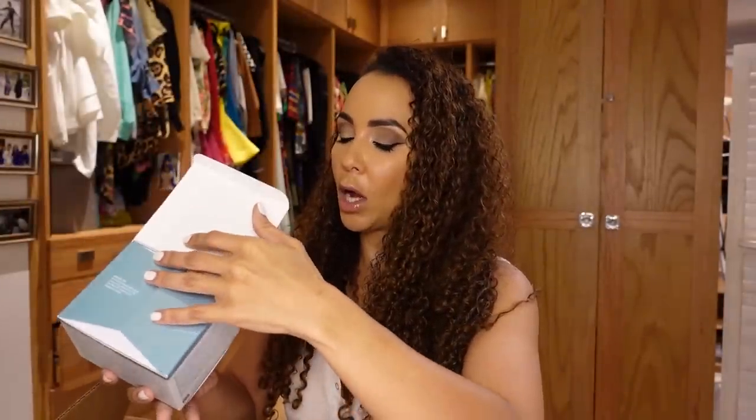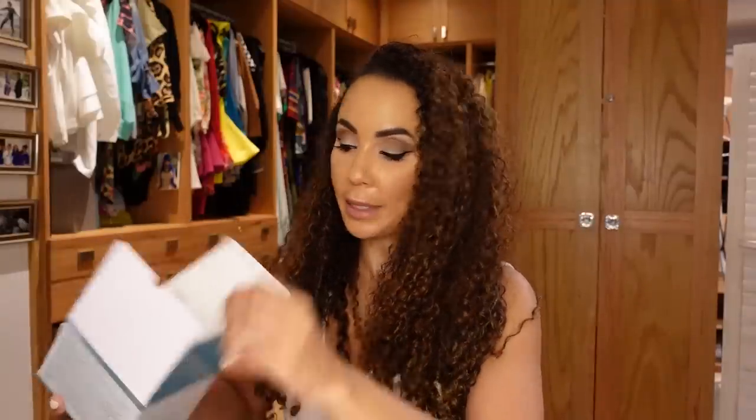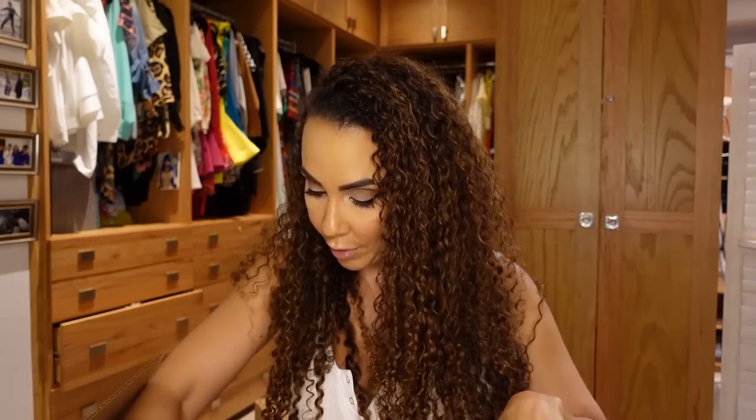Next I have my Elemis Pro-Collagen Rose Cleansing Balm. I'm very into the double cleanse — I've done more than one video on it. I've used this exact one before; it's very good at removing makeup and smells amazing. I still had some mascara residue with my current cleanser, so I came back to Elemis. You double cleanse: first use the cleansing balm, then wash your face with soap.